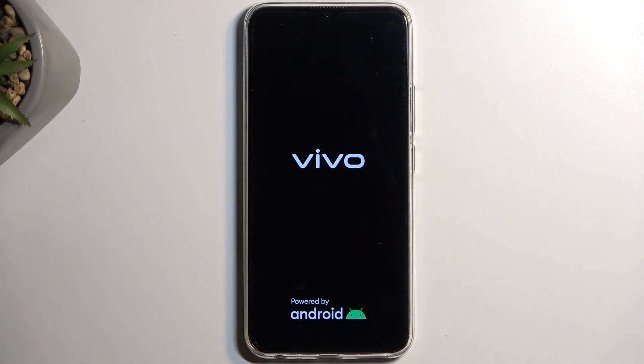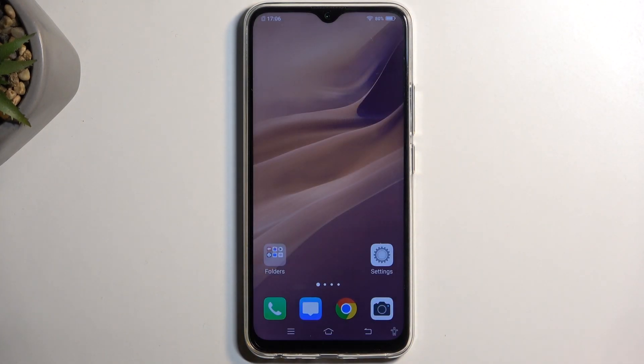Once you confirm it, it will then begin the reboot and take us back to Android. And as you can see, we are now back in Android.